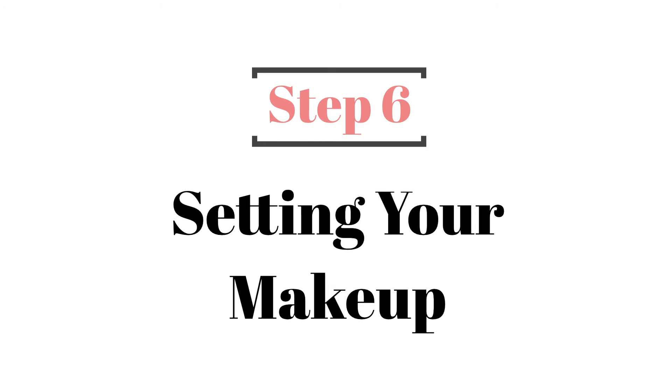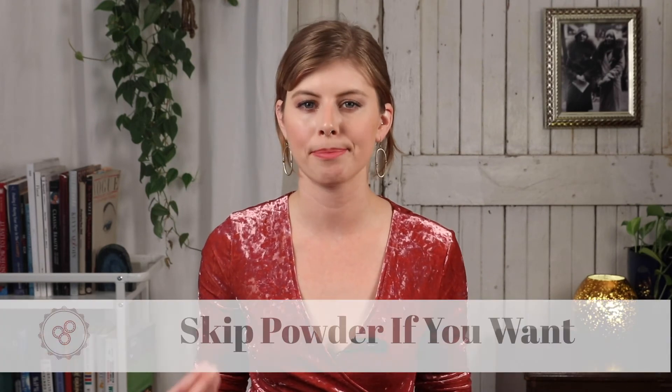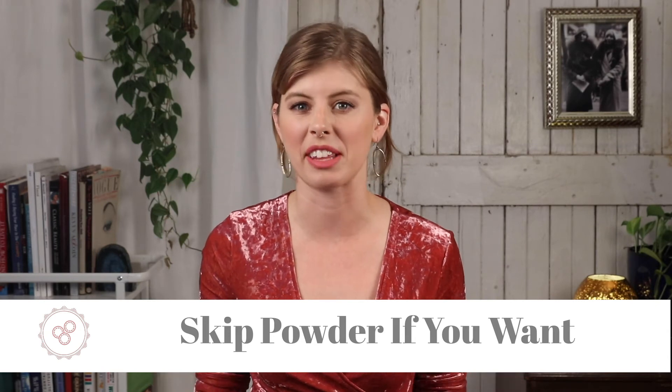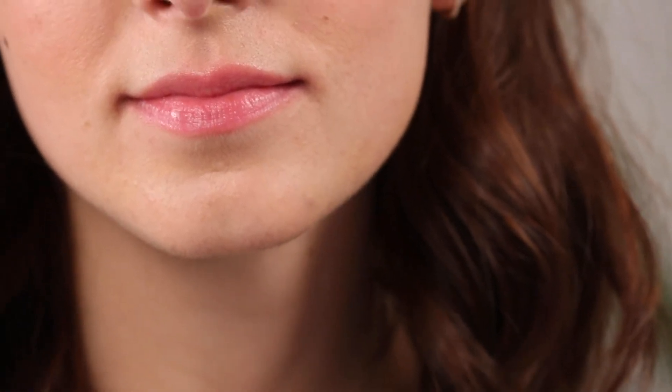Step six: setting your makeup without getting it cakey. If you can usually get away without powder because your makeup stays in place, by all means skip it — it'll reduce the likelihood of adding cakiness at the last second. But if you do want to make sure your coverage lasts, set it with the most lightweight, translucent powder you can find. Use a small amount of powder with a fluffy powder brush, tap off the extra, and then ever so lightly dust it across your zit, barely touching your skin so that you don't disturb the concealer underneath.